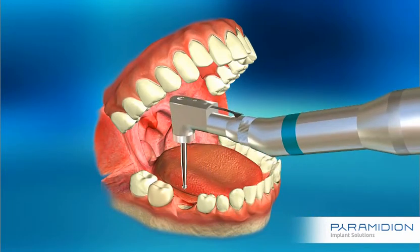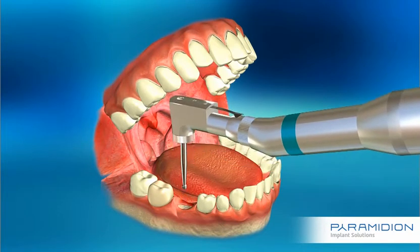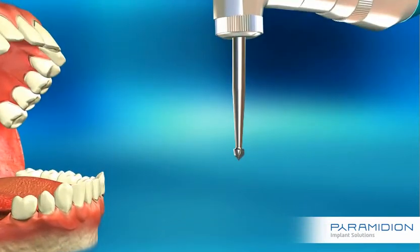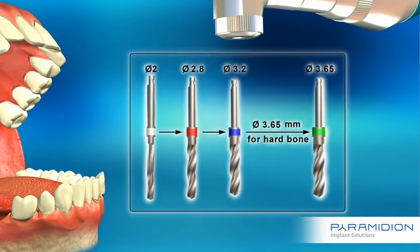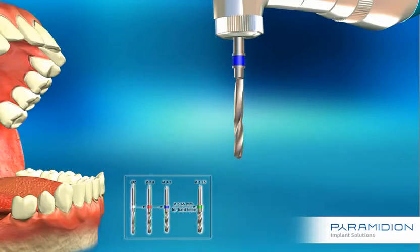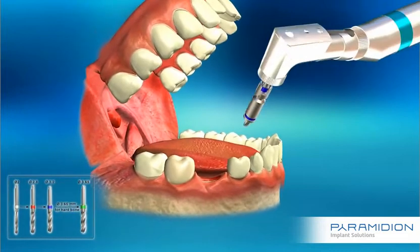It's always recommended to start with a marking drill. Increase the number of the drill's diameter in sequence to widen the osteotomy site. Push the drill stopper all the way in to achieve the correct osteotomy depth. Using the drill stoppers will make the osteotomy preparation safe and easy, especially with limited bone volume.